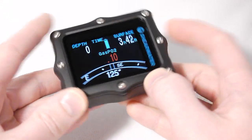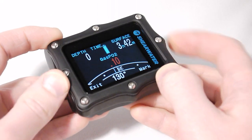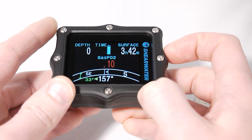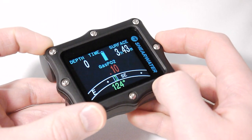The Perdix features a tilt-compensated digital compass with markable headings for easy navigation. Bluetooth is used for firmware updates and dive log downloads to PC, Mac, iOS, and Android.